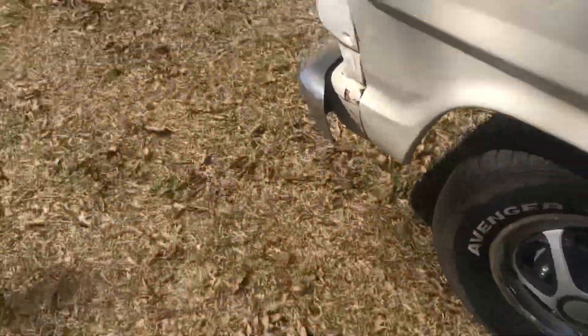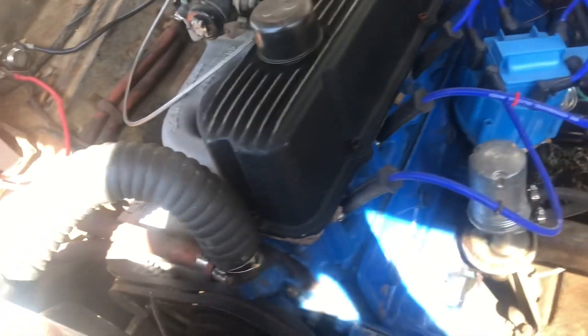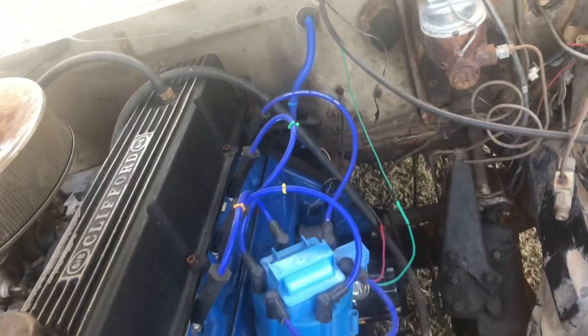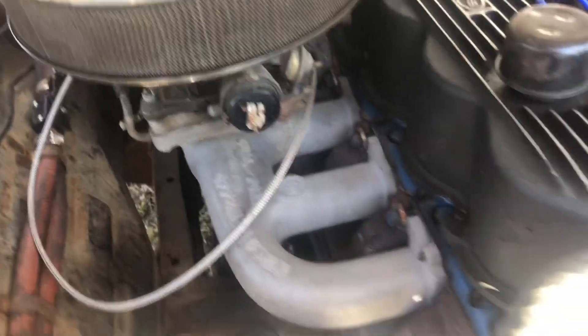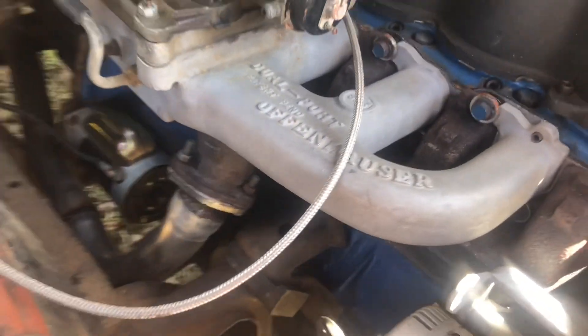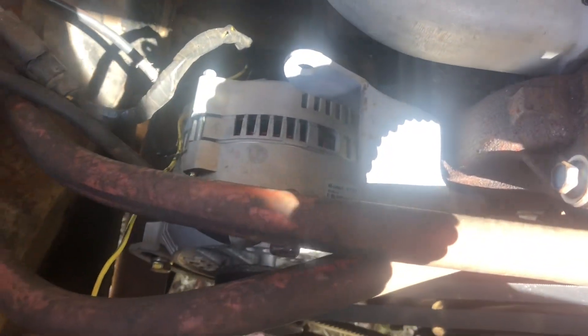We'll go over here and just take a look at the engine real quick — y'all have probably seen it before. That's the engine. It's a 300 inline six industrial block. It's got a lot of head work done to it, got the four-barrel intake, got the HD exhaust manifold, and the 3G alternator upgrade.